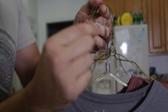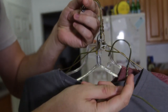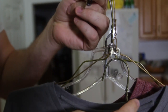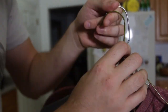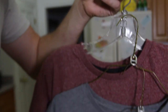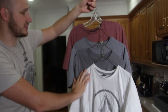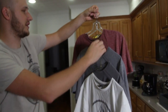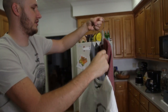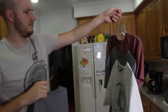Grab soda can tabs and slide them onto the hanger like that. What we're gonna do is put the hanger into the tab holes. If you have a small closet, this way you can fit a lot more clothes in your closet. It's nicely set, and you can also see which t-shirt you want easily. Okay, which shirt should I wear? This one. Pull it out, put this one back in.